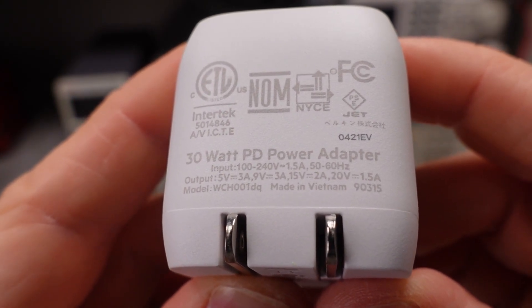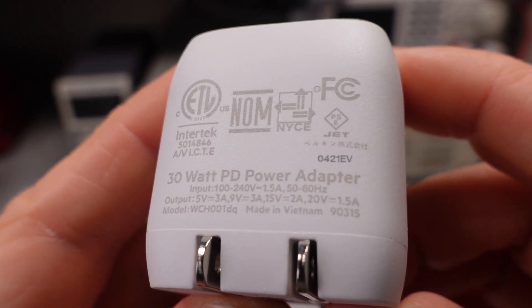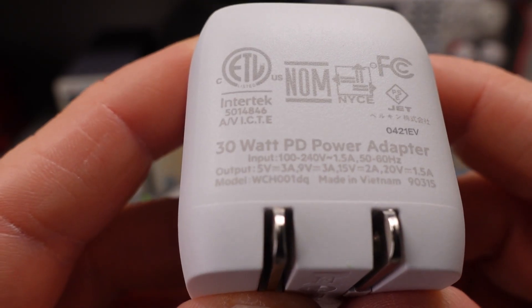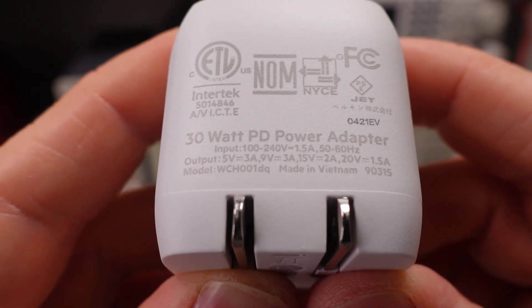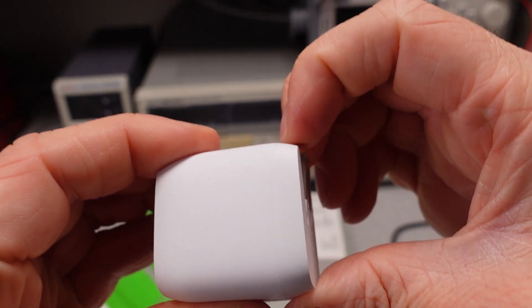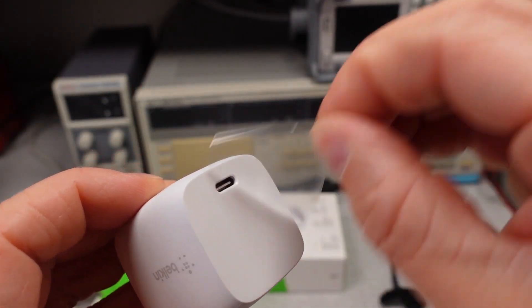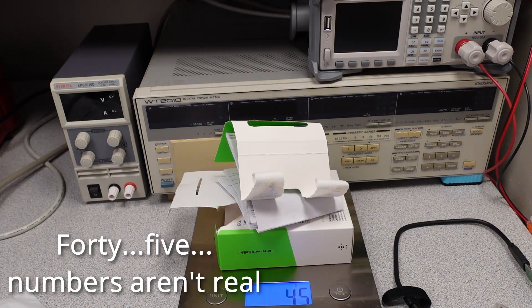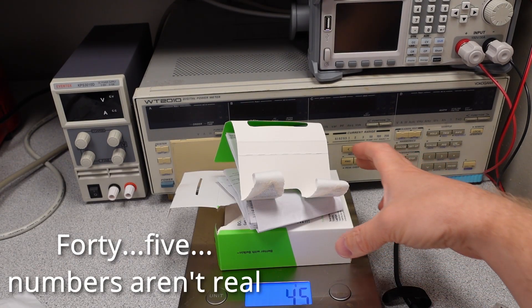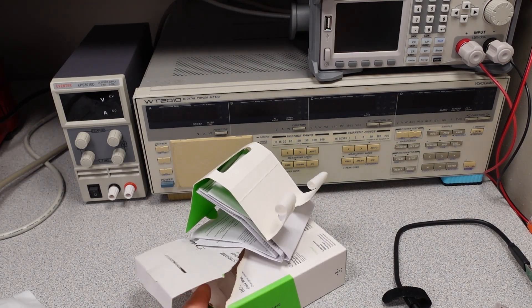We can see the 30 watt PD and it does tell you what it can do. It goes up to 20 volts at 1.5 amps, and it's got all the other modes as well. Made in Vietnam — I've seen that on one other adapter before. Got our model number: WCH001DQ. This one does have the fold-out leads.